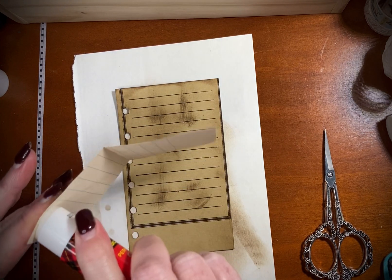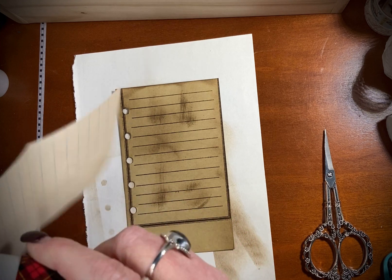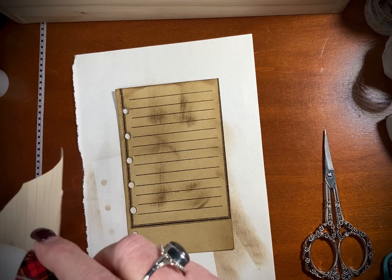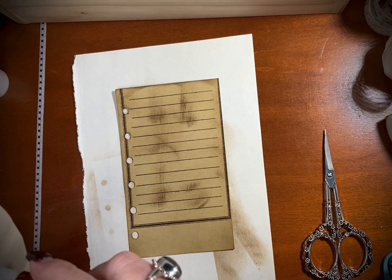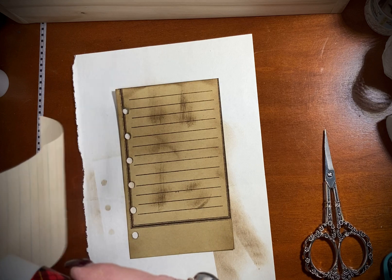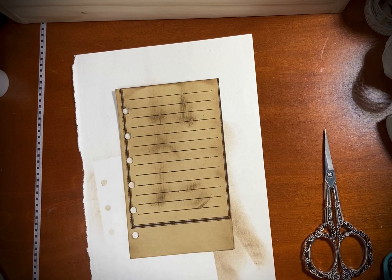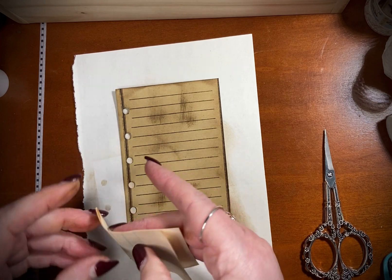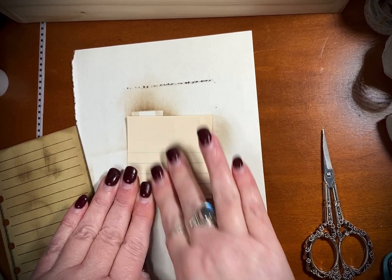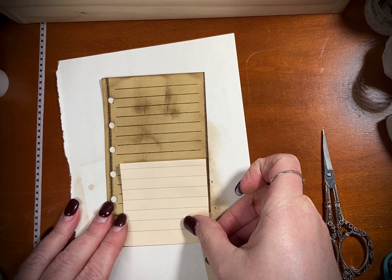Get some glue stick out — that would be better. Make a little pocket down here. I'm also going to make a little journal spot that has a pocket too. Just going to catch that glob — there's a glob on there. Fold these two down together.